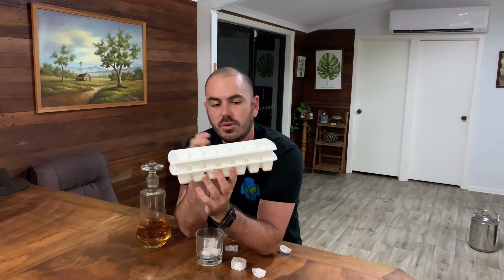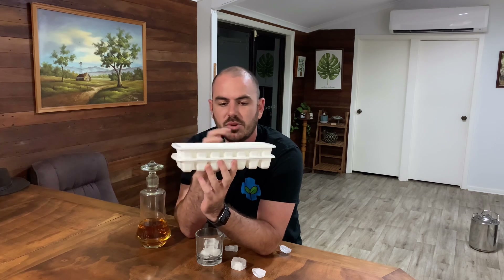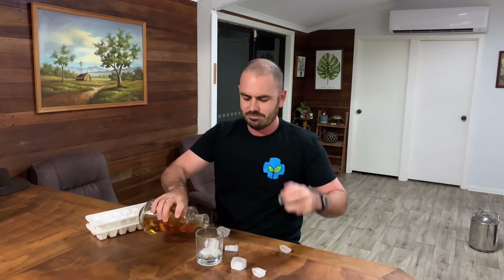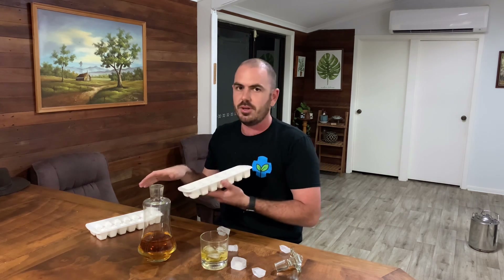It will also allow the roots to grow down into the reservoir, which gives you a little more time between dunks if you forget. Next, we are going to drill five holes in the bottom of each ice cube cell of one of the trays.